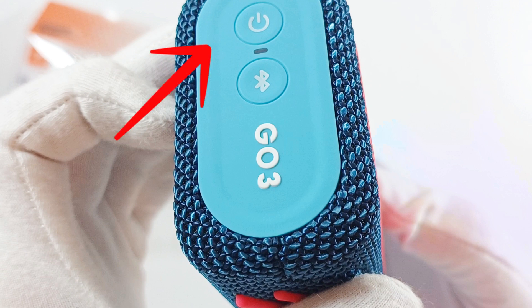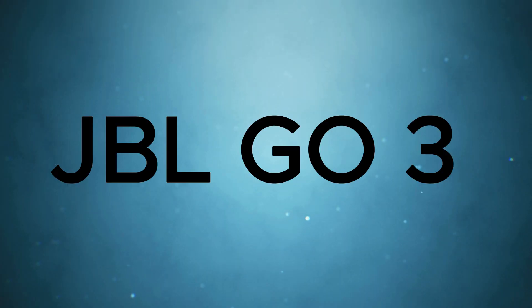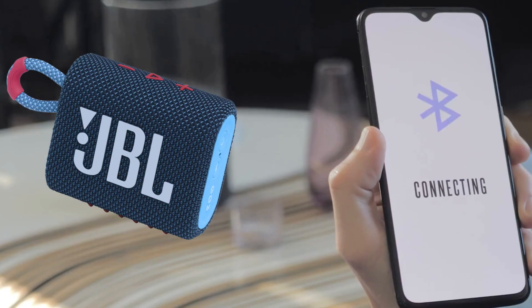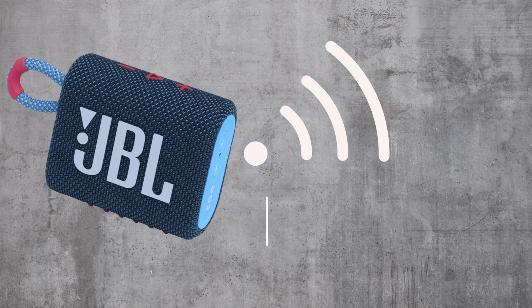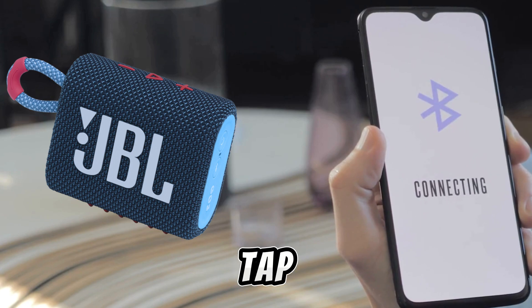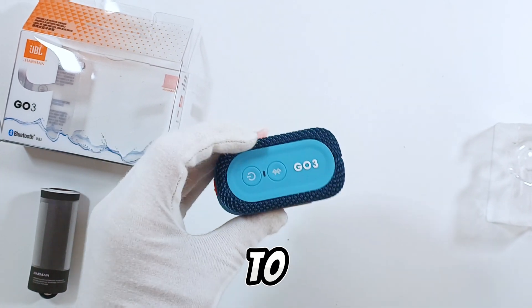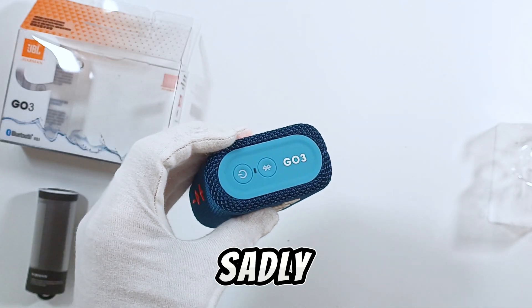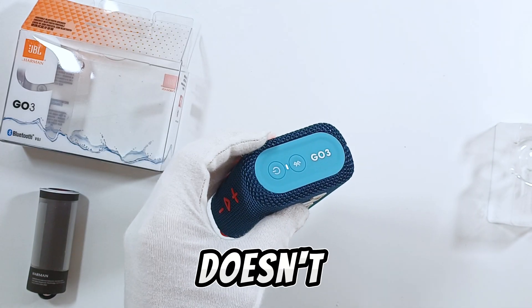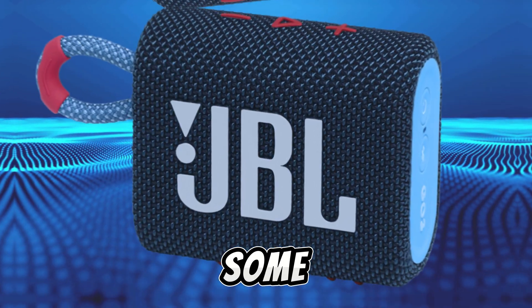It also has a power and Bluetooth pairing button on the side. The JBL Go 3 is a Bluetooth speaker that easily connects to your device and holds the connection for up to 40 meters. To connect the JBL Go 3, just tap the pairing button, listen for the sound and connect it to your device. Sadly, this lower budget JBL speaker doesn't work with the JBL portable app to adjust some metrics.